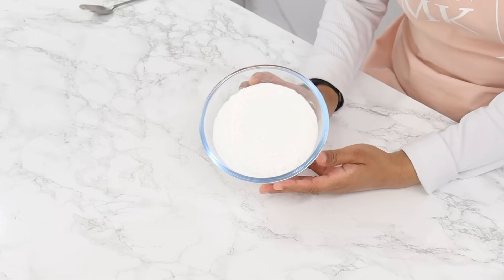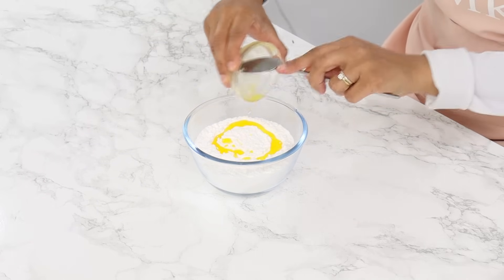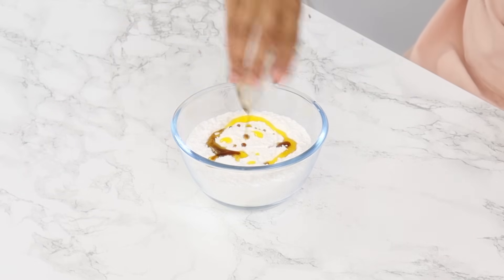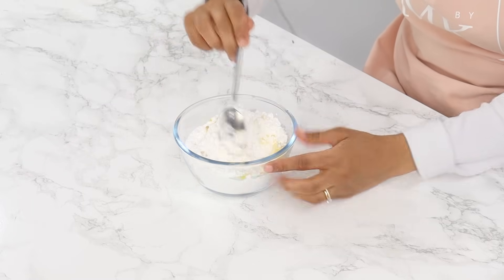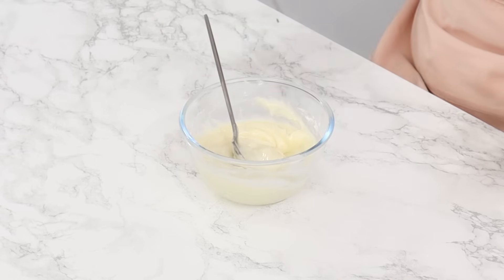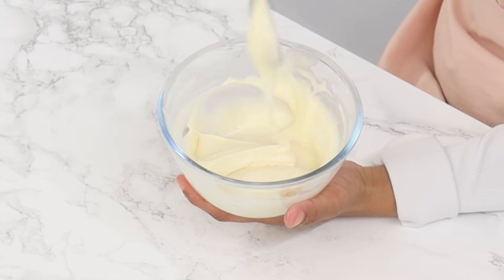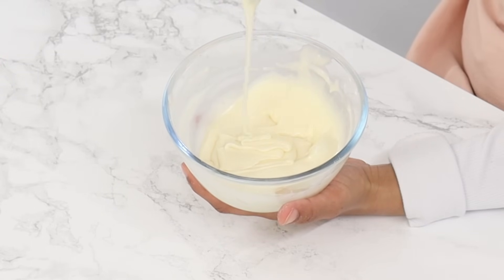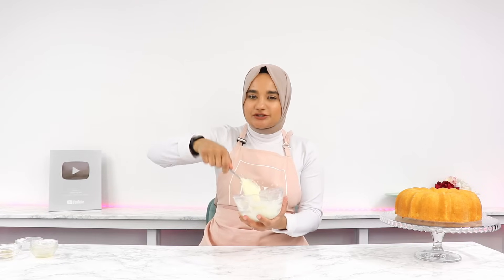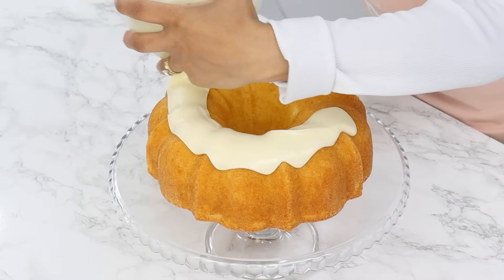So for the glaze you're going to need 240 grams or two cups of powdered sugar, and to that you want to add in two teaspoons of melted unsalted butter, half a teaspoon of vanilla, and three tablespoons of milk. I like to first just add two tablespoons of milk, give that a good mix, and then add more milk if I need it — I usually need about three tablespoons. Then you just want to mix that until you get a nice thick glaze that's still somewhat runny. If your glaze is too thick then add a little more milk, or if it's too thin then just add a little more powdered sugar. Then you basically just want to spread all of that glaze over the top of the cooled cake.